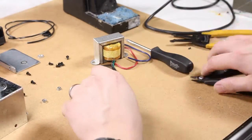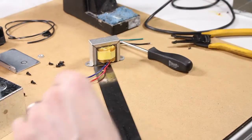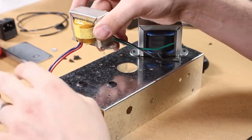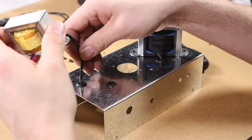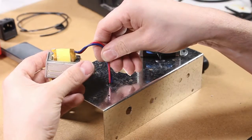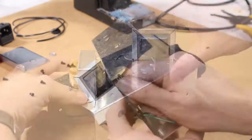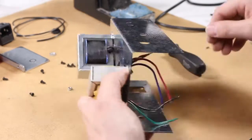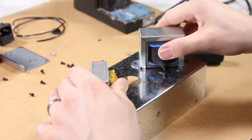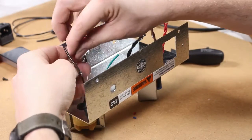Next for the output transformer, cut the wires to four inches apiece, strip and tin them, and install it just the way you see here — once again with M3 screws on top and Keps lock nuts on the bottom holding them tight. Once again, twist these wires as well.